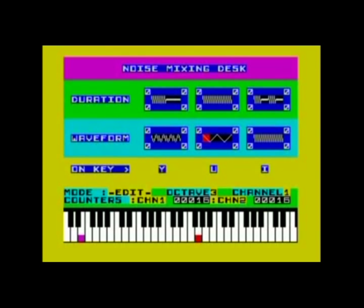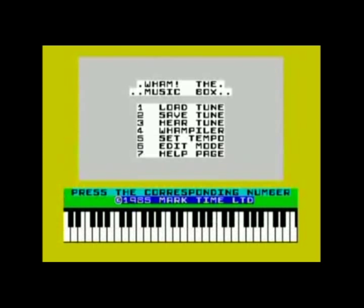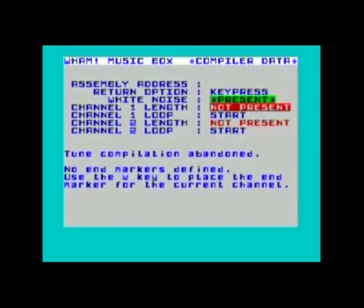The reason why the noise effects don't show up in the score is because you can have more than just three different noise effects in one song. If you enter some effects and then change the effect settings, only those effects which you enter afterwards will be affected by the change. This is rarely used, however. When you're done with your tune, hit 6 to go back to the main menu. Here you can either save your track in Wham's own format, or use the Wham Piler to compile the song into a block of machine code, which you can then use with your own programs.